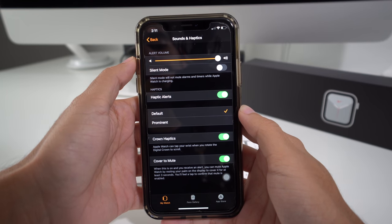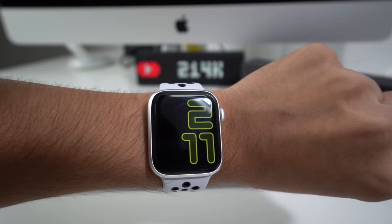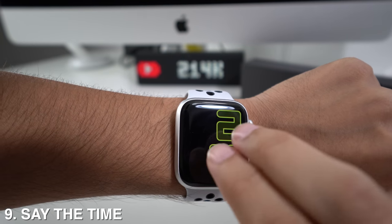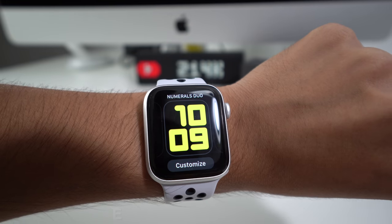Another really useful feature: if you press the screen with two fingers, it's going to speak the time out loud — for example, '2:12 PM' — just as happened now.